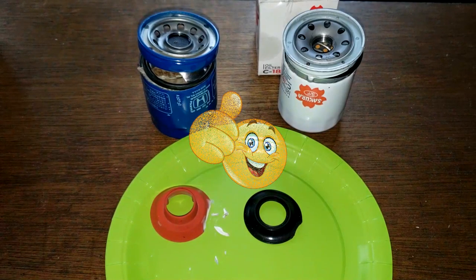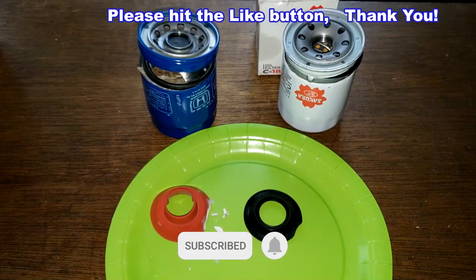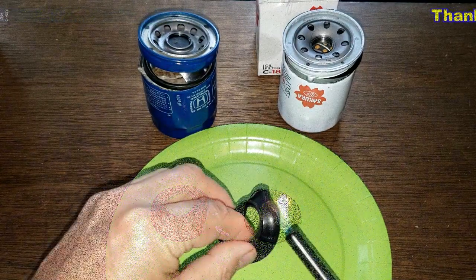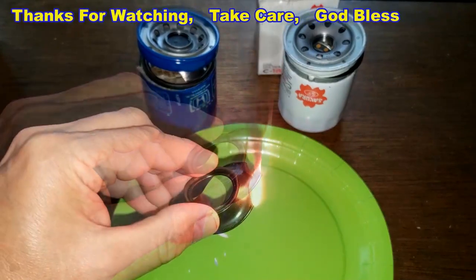I want to thank the viewer for requesting this comparison, and I think I'll wrap this video up. Don't forget Oil Filter Fridays — I open up an oil filter every Friday on this YouTube channel. If you like this video, please hit that like button. Thanks for watching and take care.